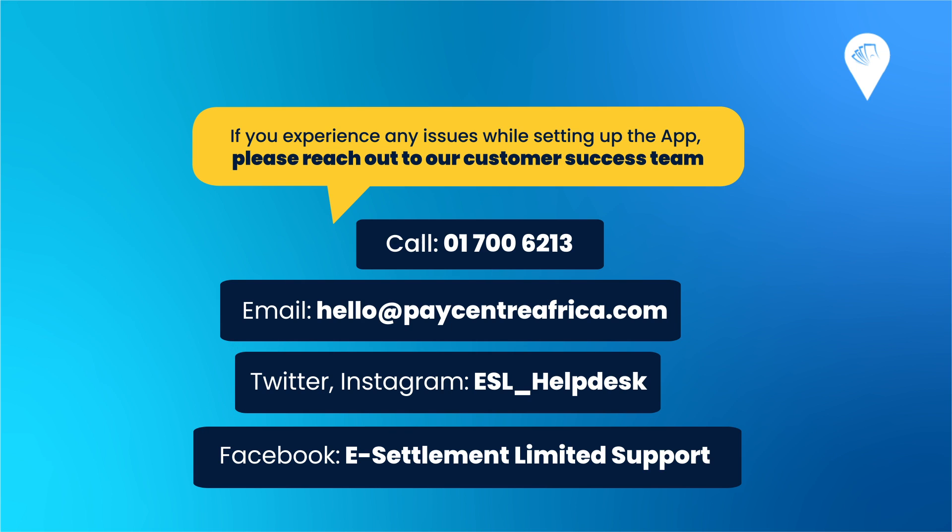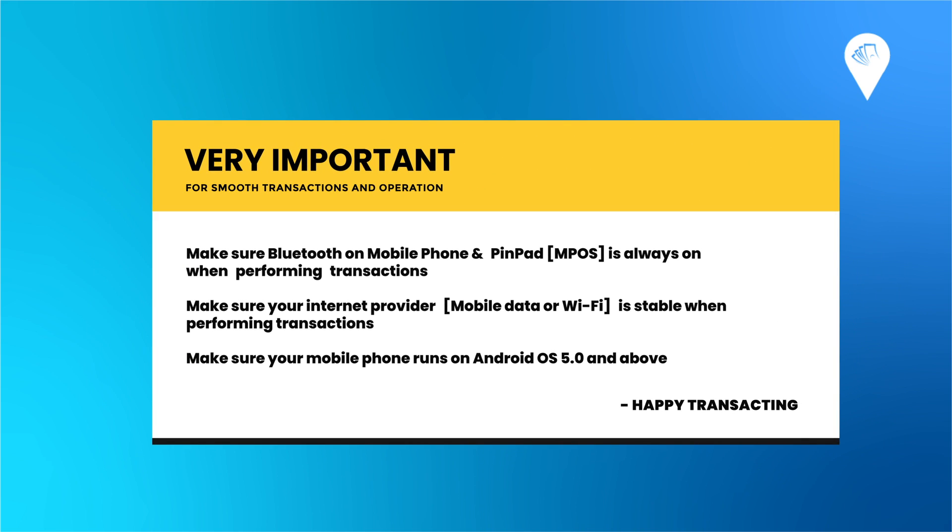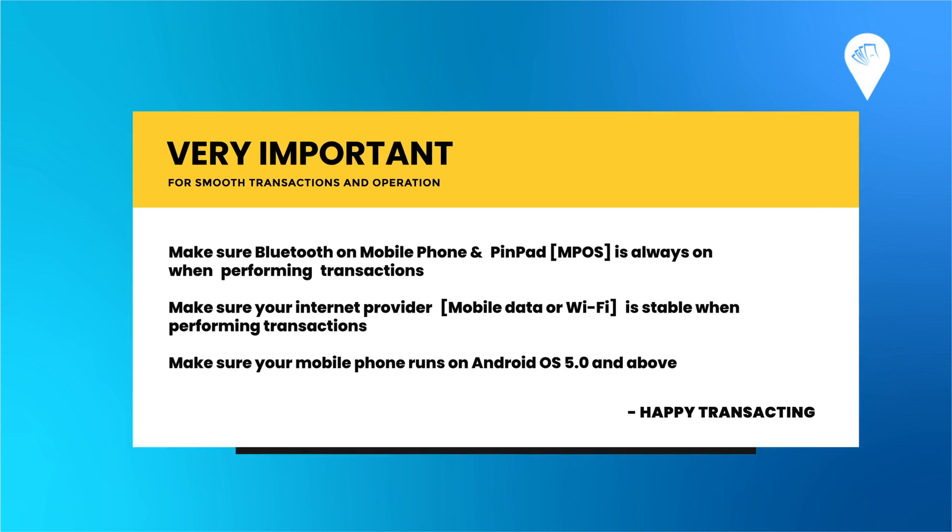The following are very important for smooth transactions and operation: Make sure Bluetooth on your mobile phone and pin pad MPOS is always on when performing transactions. Make sure your internet — mobile data or Wi-Fi — is stable when performing transactions. Make sure your mobile phone runs on Android OS 5.0 and above.